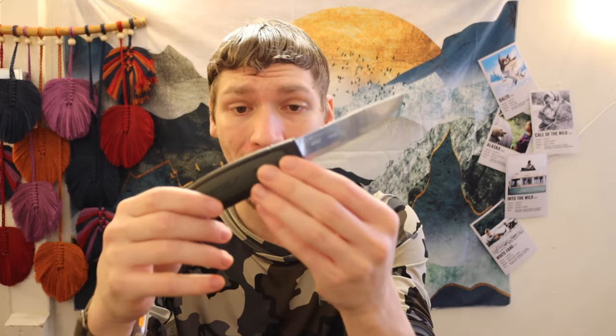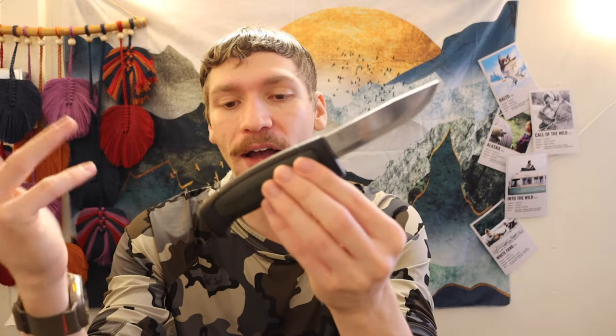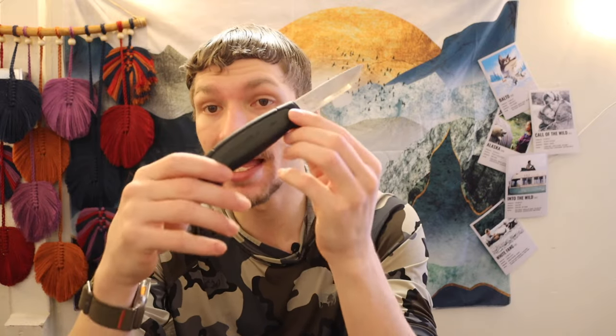The next one is the Mora 511. It's a smaller, thinner blade, so it's a little more of a light-use option, though I still think it can take a beating. This one is also 1095, but the 511 is just a bit smaller and noticeably lighter. The thing I like about the Robust over the 511 is that you get a rubberized handle, as opposed to the plasticized handle on the 511. So in my opinion, I like the Robust a little bit more than the 511.